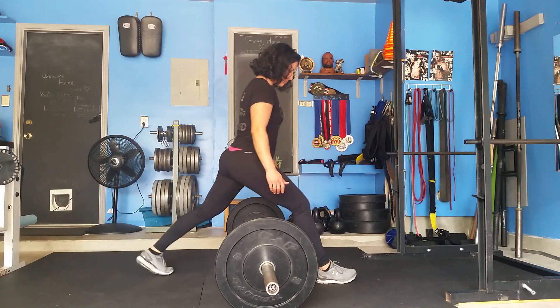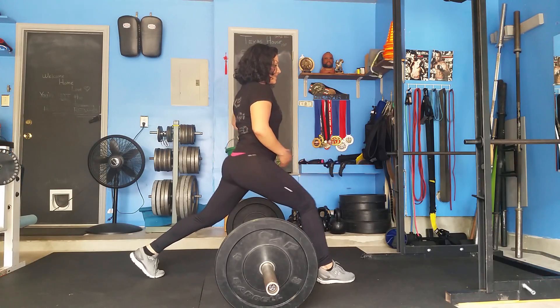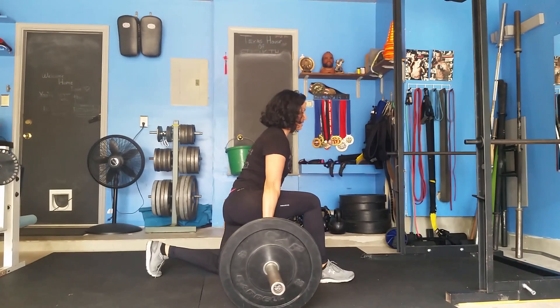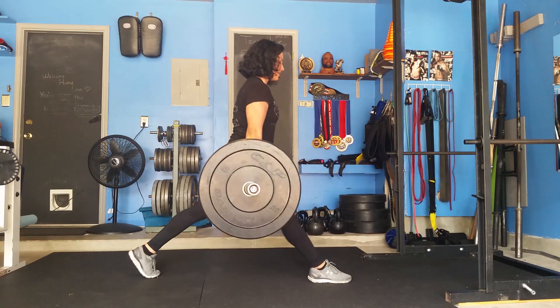One foot forward, one foot back, shoulders back, core nice and tight. Come down to the barbell. Core tight and up.